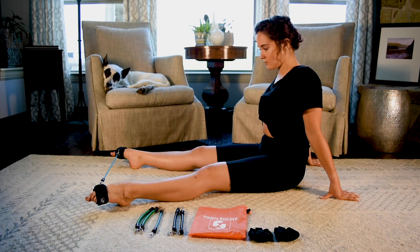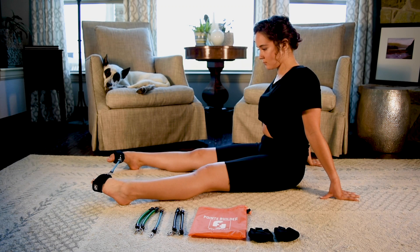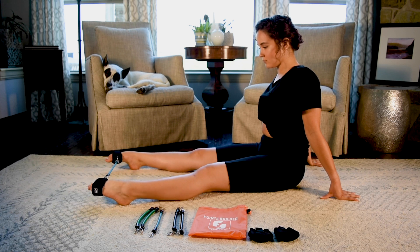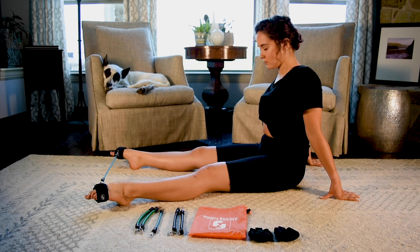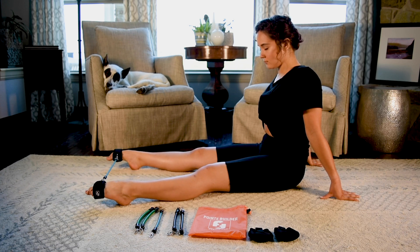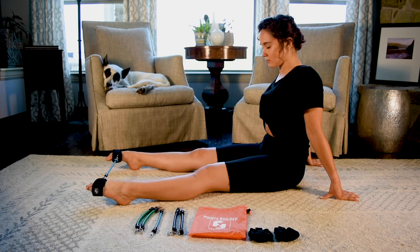With your feet apart, slowly wing your feet outward, creating slowly increased resistance. Hold for 3 seconds, then slowly bring your feet back straight. Repeat 3 sets of 10. Be careful not to add too much resistance to avoid pulling a calf muscle.